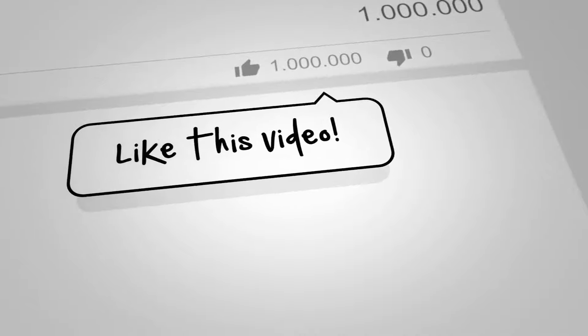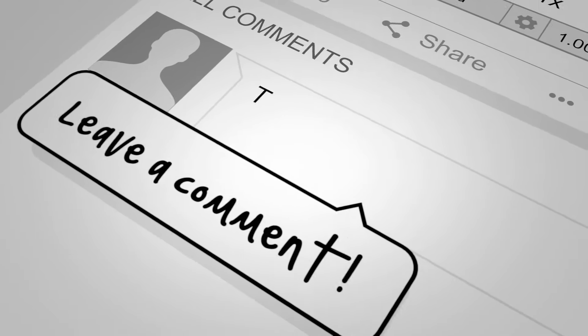That's it for now — don't forget to like and subscribe so you don't miss any of the upcoming in-depth tutorials. Thanks again for watching. See you soon.